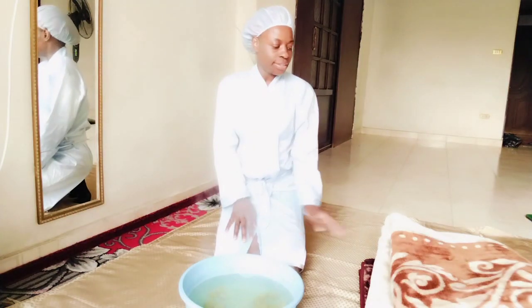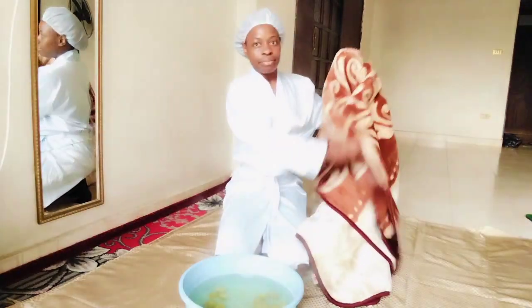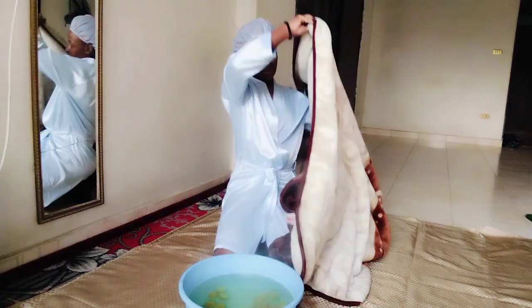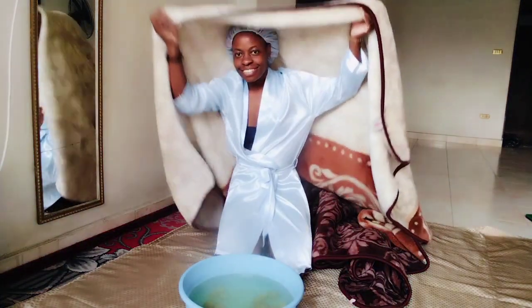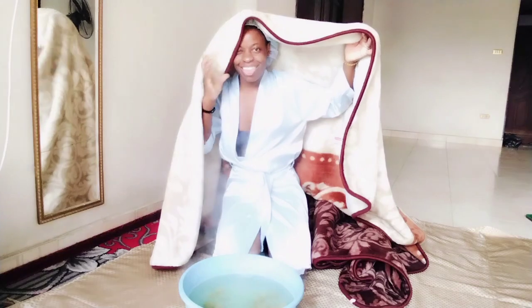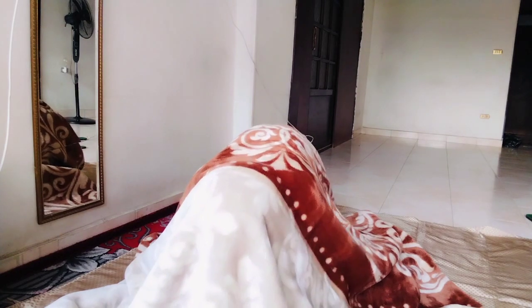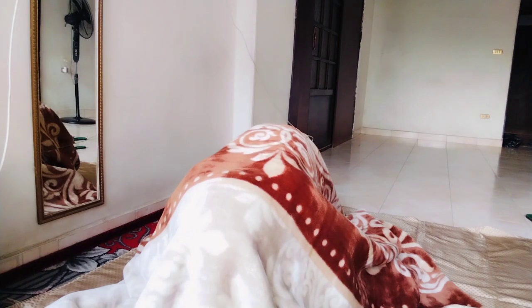I'm now set and ready to dive in and steam myself. This is the most important part that everyone shouldn't miss. As I go in, I'll take this opportunity to explain to you the importance of steaming yourself. Number one: if you steam yourself, you'll have good skin. But there are more benefits — one of them is it will open up your lungs. If you're having any breathing problem, it will be solved if you keep doing it twice or three times a week.